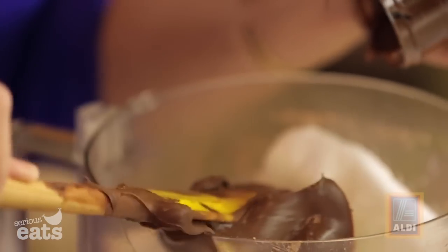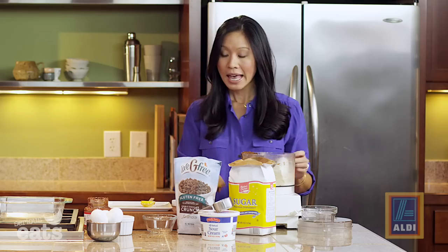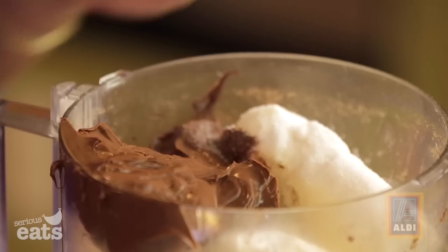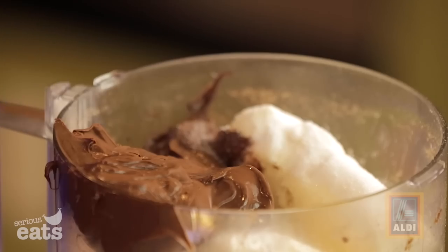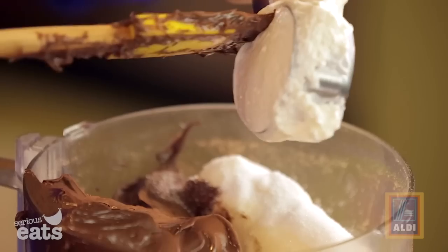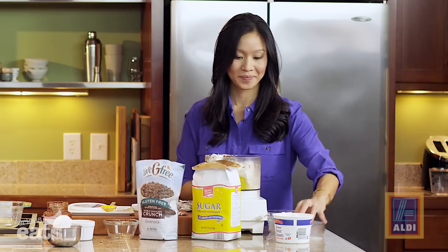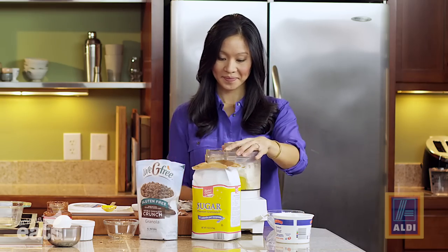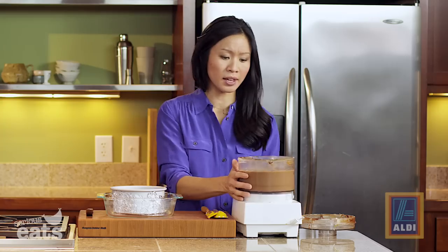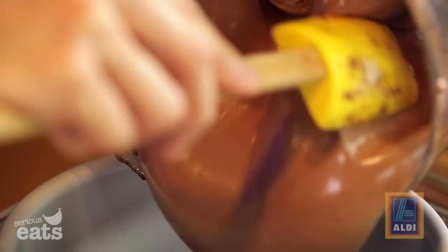The hazelnut spread is ordinarily a bit of a splurge buy, but at Aldi it's really inexpensive. Then we also need two eggs to lighten up the cheesecake a little bit, and the last thing that goes in is just a quarter cup of sour cream. Now we blend it all together and then go ahead and load the batter right onto the crust.